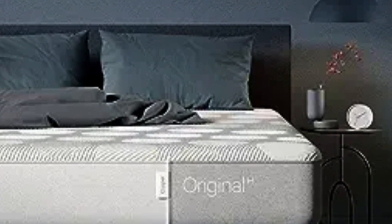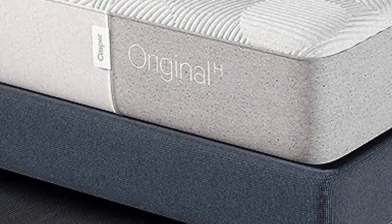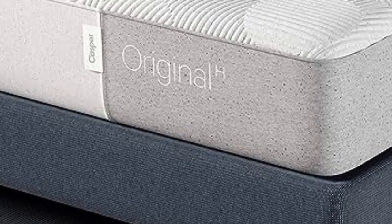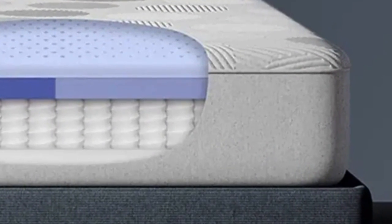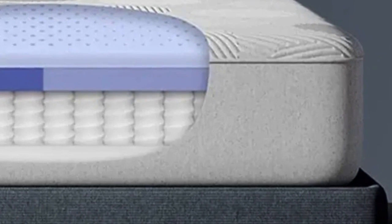The Casper Original is the company's flagship all-foam model, while the Casper Original Hybrid features a coil core. Casper's luxury line includes the Wave Hybrid and the Nova Hybrid. The Element is a budget-friendly all-foam model. The Casper Original is constructed of three layers of foam that provide exceptional pressure relief and motion isolation.